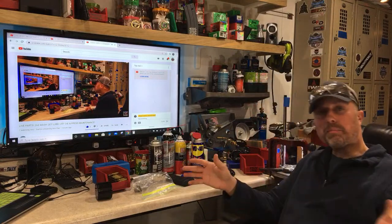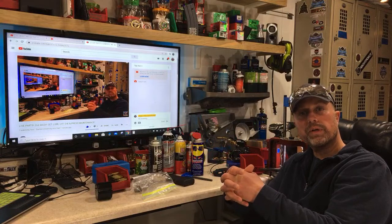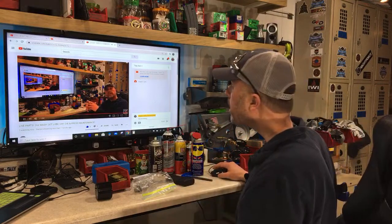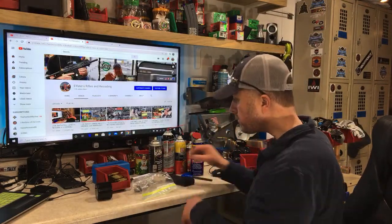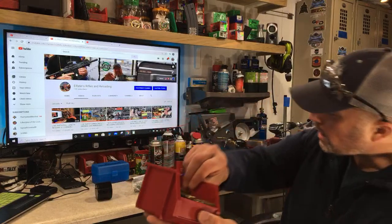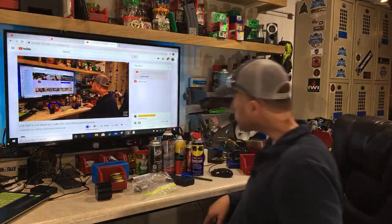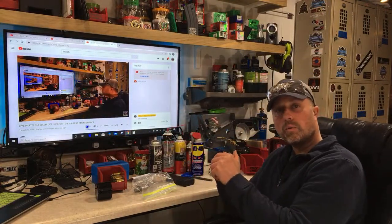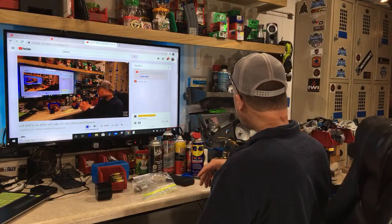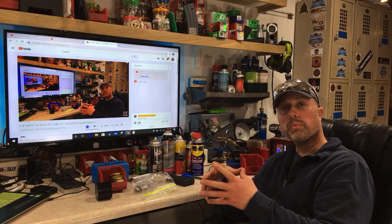I wanted to split this up and get that headspace topic on its own separate video, so for those that missed the video they can concentrate on just headspace. Because in part four, which we just finished, headspace is the big white elephant in the room when it comes to reloading — making sure it's done correctly. I can't stress that enough; it can be the most frustrating part of the reloading process for the new reloader.